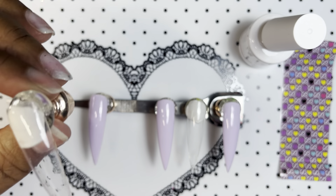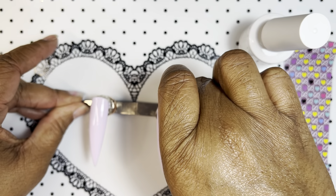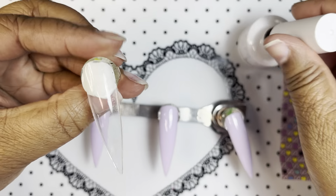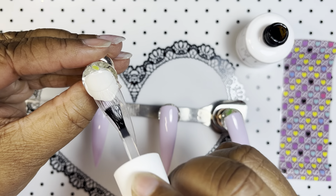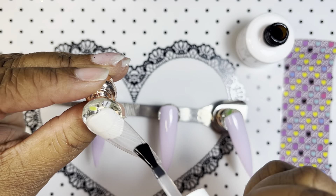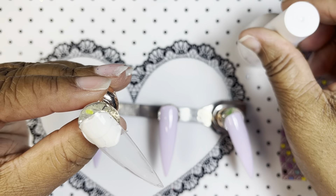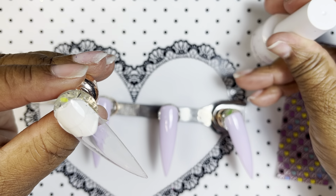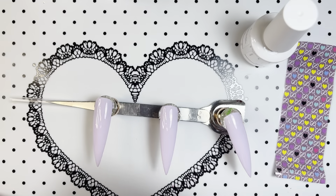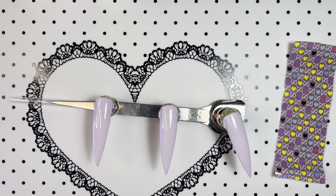Oh, I should do an ombre — I might do an ombre. We'll see. I'm going to do the entire nail just in case. Before I started the video, I was looking for my nail charms. I thought I had some Cupid nail charms, and I thought I had the little bow and arrow for the heart or something, but I didn't find them. I did take out some hearts — different variations of hearts that I would like to use.